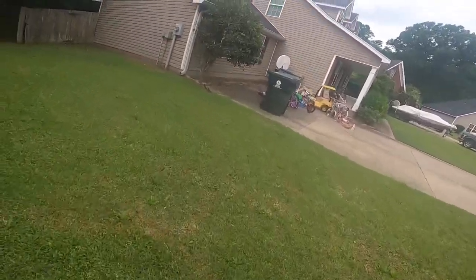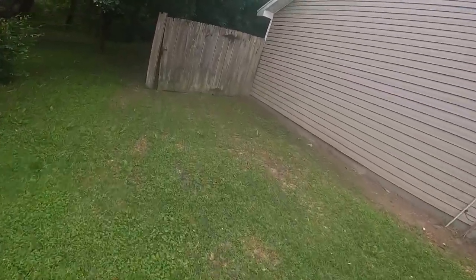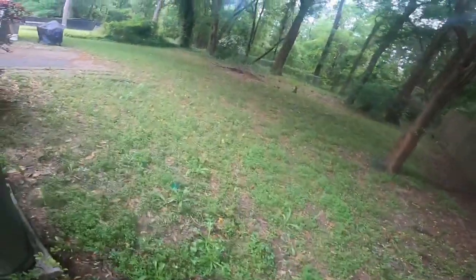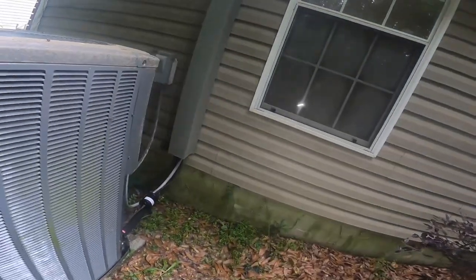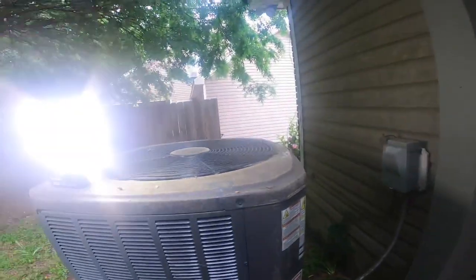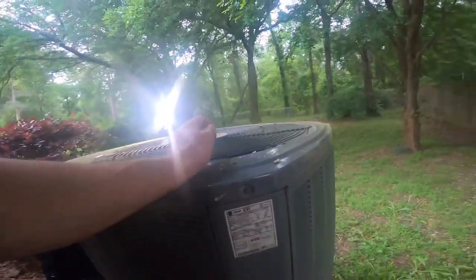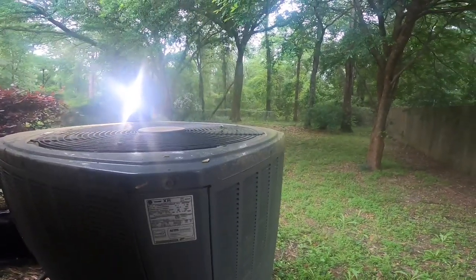Alright, on this one, I said this thing keeps tripping a breaker. My word, this is a huge unit. Lennox TrainXR, three and a half ton. Still, this thing is huge.